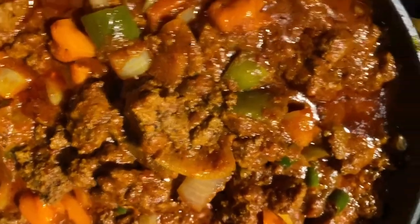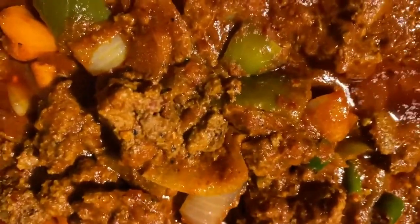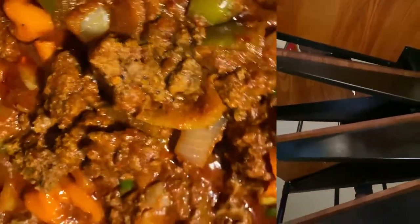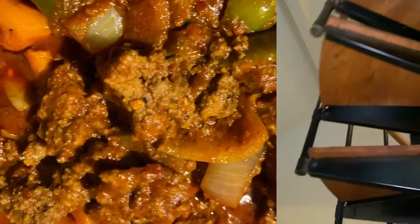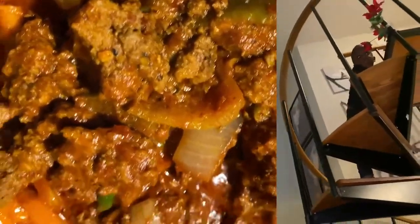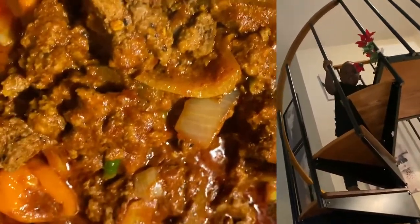Y'all, I'm still gonna eat it though. What I did is I used burgers to make this — I had some burgers, put some onions, habanero peppers, and Ro-Tel chilis in here. Oh yeah, and it should be pretty good.